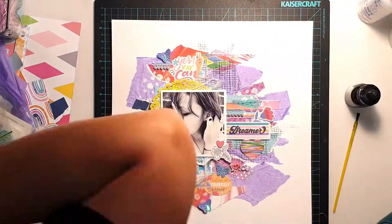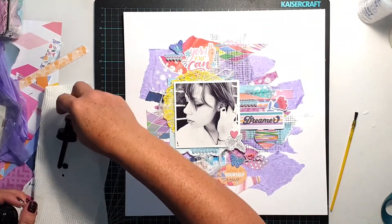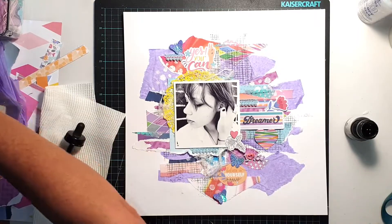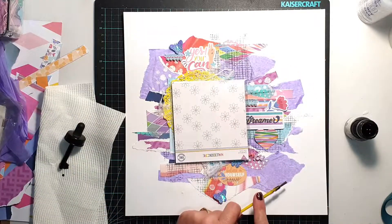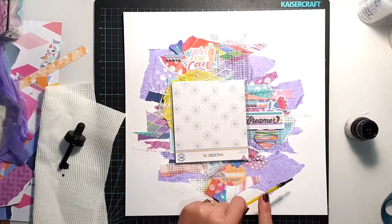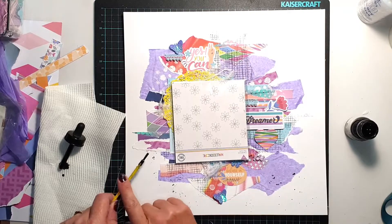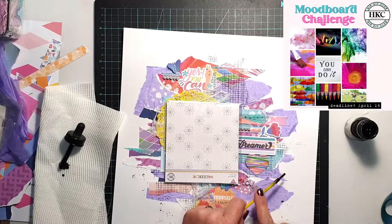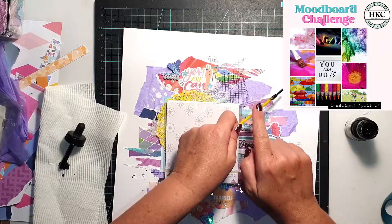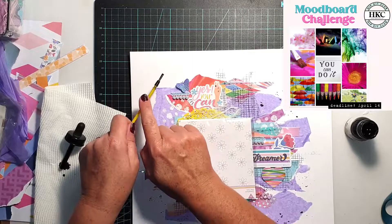To finish off the page I wanted to pull in a little more darkness, so I added some black splatters using black ink and a small nylon paintbrush. I'm putting the mood board back up so you can see how those elements inspired me — the general collage of images inspired the collage background, I incorporated paint, a flower, worked with the colours, and that image of umbrellas reminded me of lots of little scraps of paper collaged together like this.